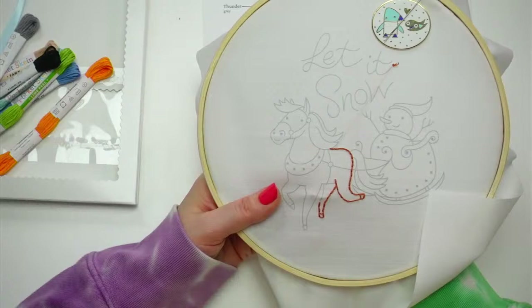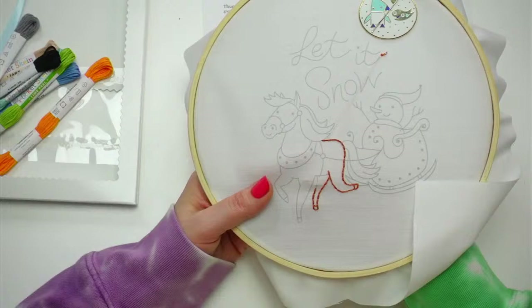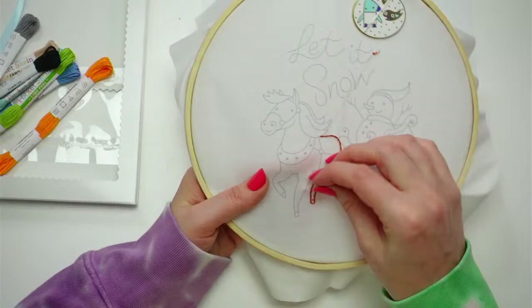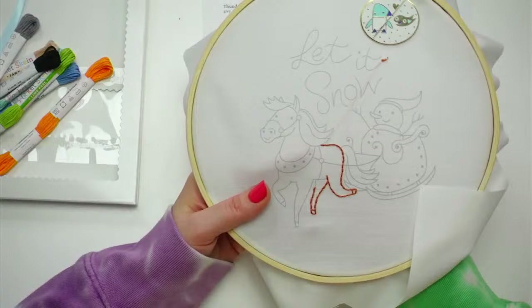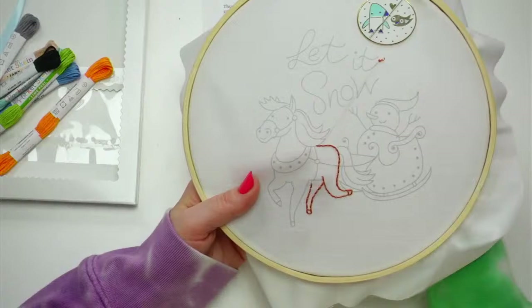On our website we have ideas of what you can make with your embroideries, plus tips on how to do different stitches and other resources. I'm here every evening at 8:30 PM central time and more than happy to answer any questions you might have with embroidery or whatever.